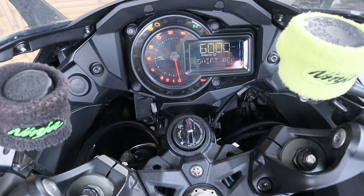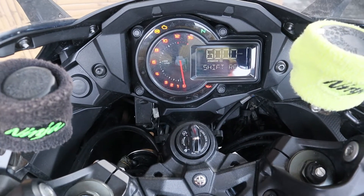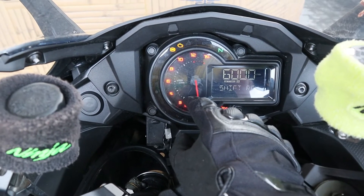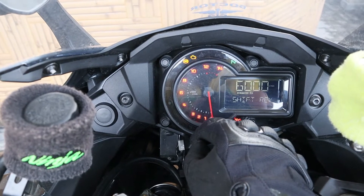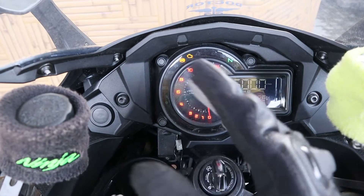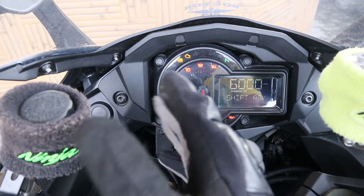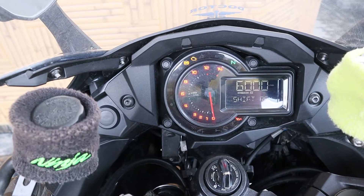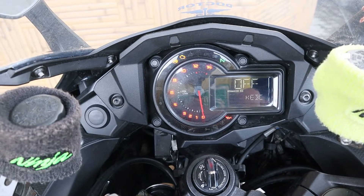That's the shift rev, which I have set to 6,000 RPM. Basically, when your RPM reaches 6,000 it starts blinking, so you know it's time to shift gear. It's useful for track racing — you can set it at 10,000 or 12,000 RPM so the moment you touch that RPM it starts blinking and you shift the gear. This is off. That's the Kawasaki engine braking control — KEBC.